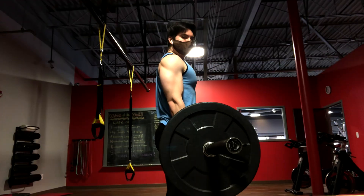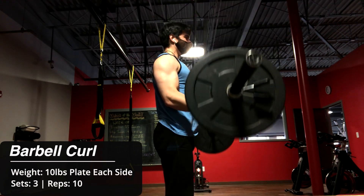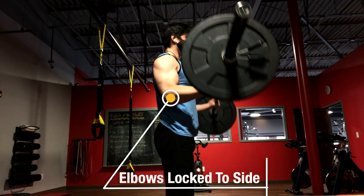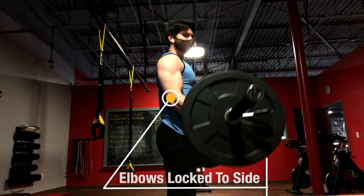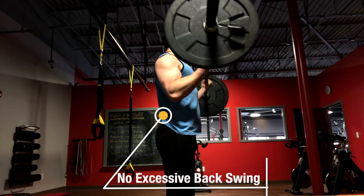Next, I moved on to standing barbell bicep curls. Being that this is a smaller muscle group and that it's already being worked out in my compound movements, I chose to do one exercise for 3 sets of 10 reps here. I made it quite clear in my first back and biceps video that you really only need one or two bicep exercises and from there, just optimize the sets and reps. That's because this is both a small and simple muscle group.